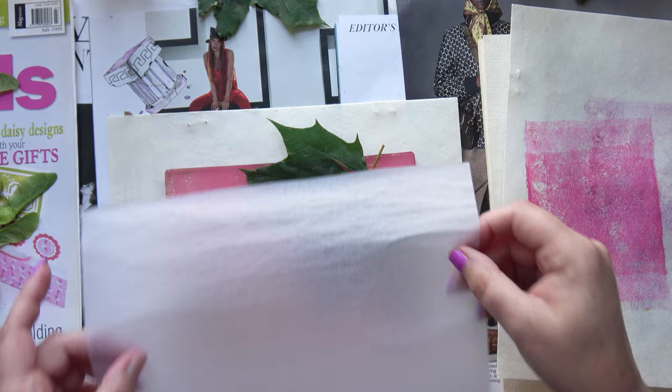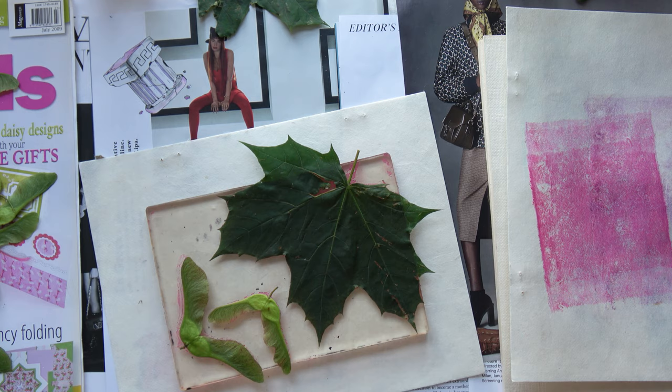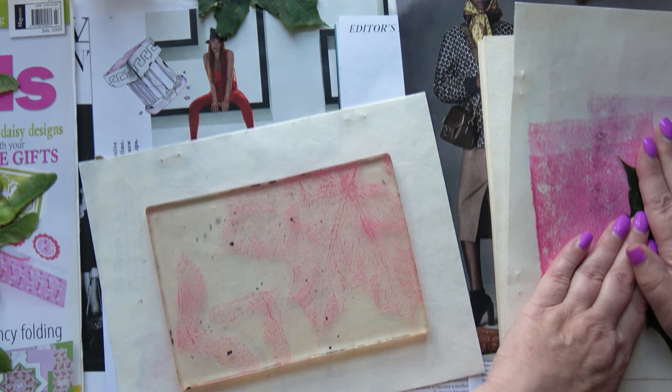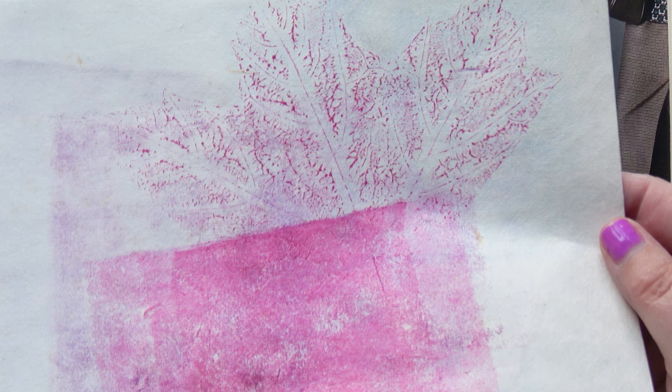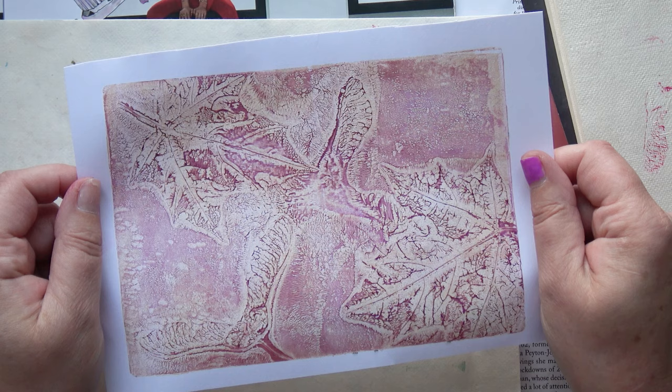I'm using tissue paper because there's so much texture and thickness to the items I'm printing — I think tissue paper will work better. I'm experimenting with those. By the way, I've got some magazine papers down to protect my table. Look at that — that came out all right! You can see a lot of texture there. That came out nice as well — a very interesting texture.